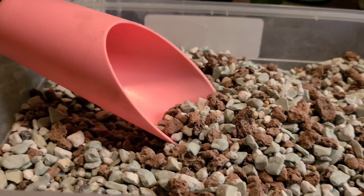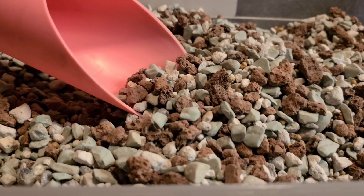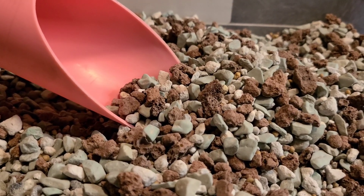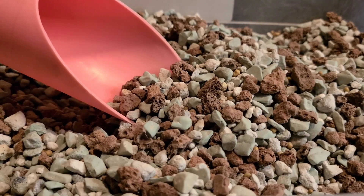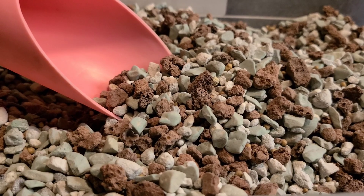Hey everyone, welcome back. This is Mona. Here I have a batch of pond that I decided to mix up myself after doing a little research on what pond actually is.